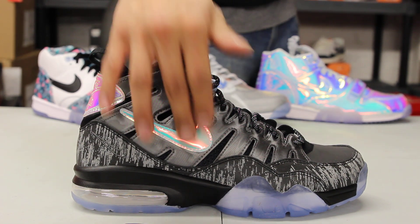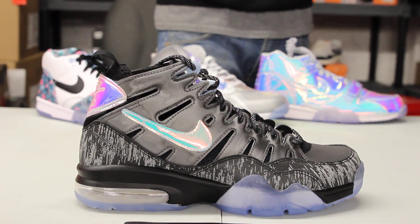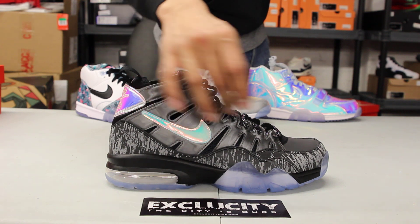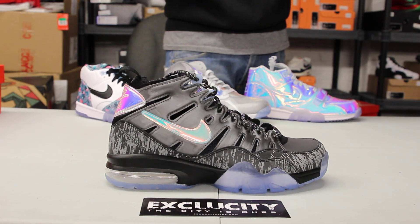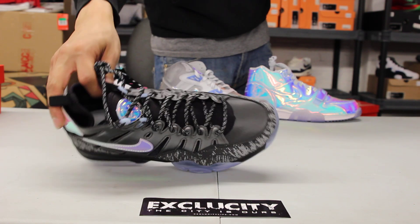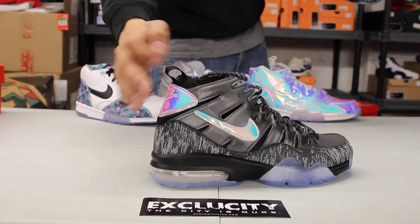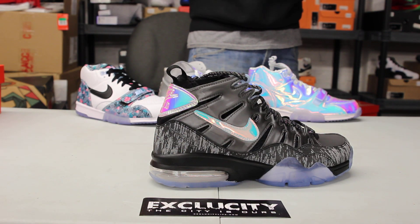The whole upper part of the shoe is made out of a 3M material, as well as a holographic material on the side. You also have that same material on the eyelets, but in gray. You've got a 3M design on the mud guard with a little bit of camo, and on the toe box as well. There's gray on gray stitching on the back on the Nike swoosh.